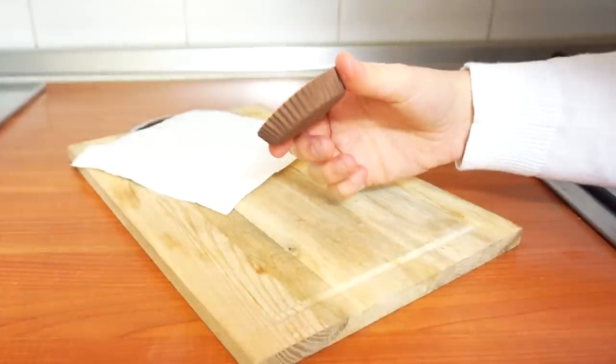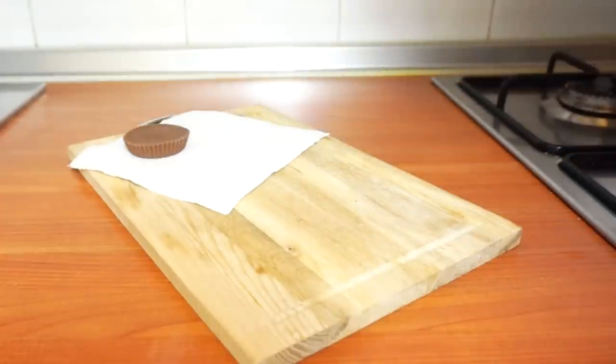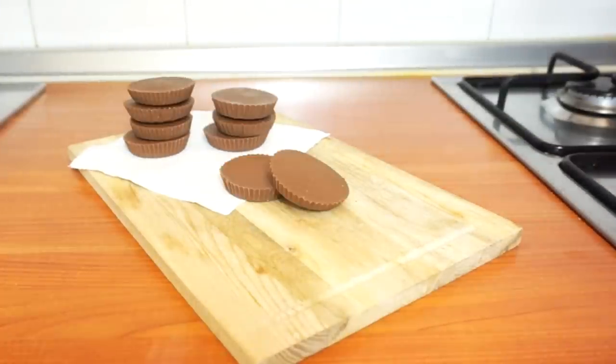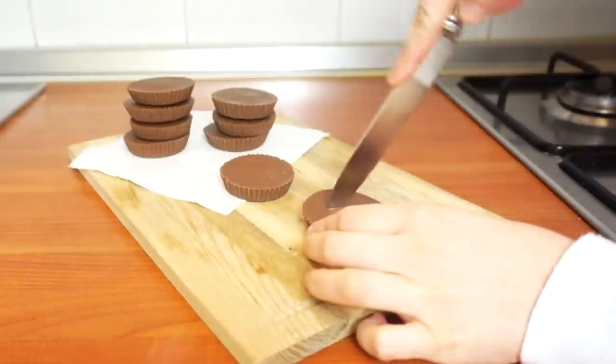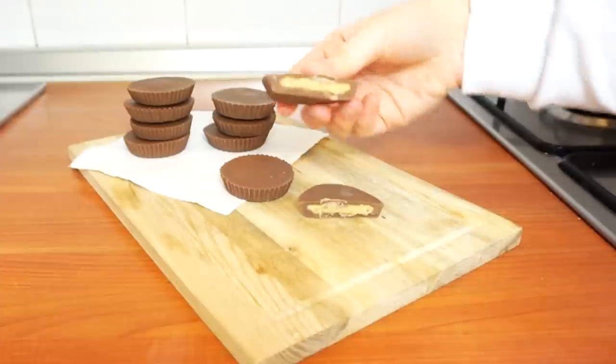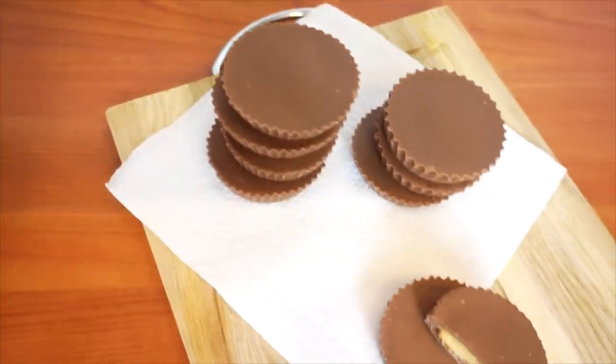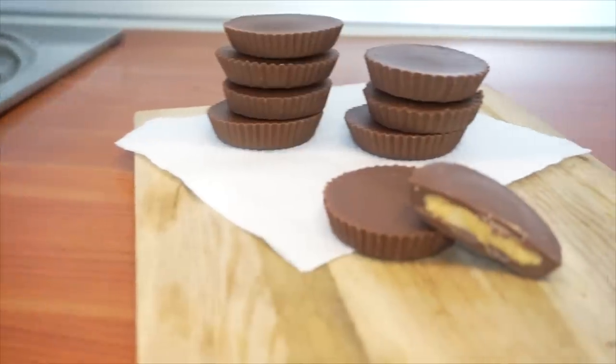These taste exactly like the real thing. I gifted these to a friend and he said they were fabulous — they were gone within half an hour! As you saw, they take about 15 minutes to make from start to finish, so they're really simple. If you're craving them and you have some chocolate and peanut butter on hand, you don't have to go out and buy them. Just make them yourself at home. So good!